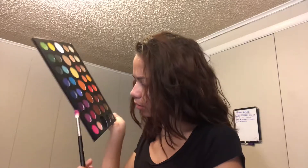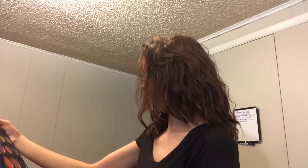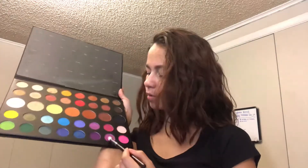I already have my eyebrows done and I have concealer on my lids as always. I forgot to set them, hold on. With a Morphe M441 brush, I'm going to take the shade 'Single,' which is kind of like a matte purplish color with a pinkish undertone, and I'm just going to put that in my crease.